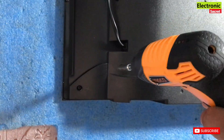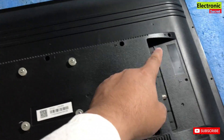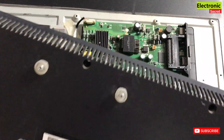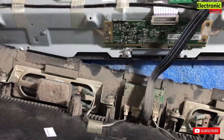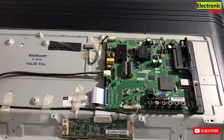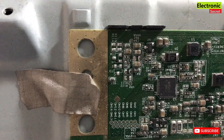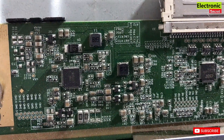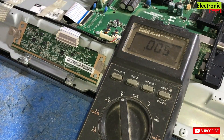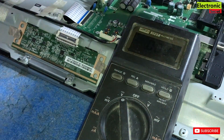First we have to open this — remove all the screws on the back cover. Now the screws are open and I will lift the back cover. Here you can see there is a connector between the back cover and the motherboard — remove it. This is the scalar PCB or T-con board, so we have the problem in this area because our back lights are OK but the display is not coming. This is the main part that gives us the display.